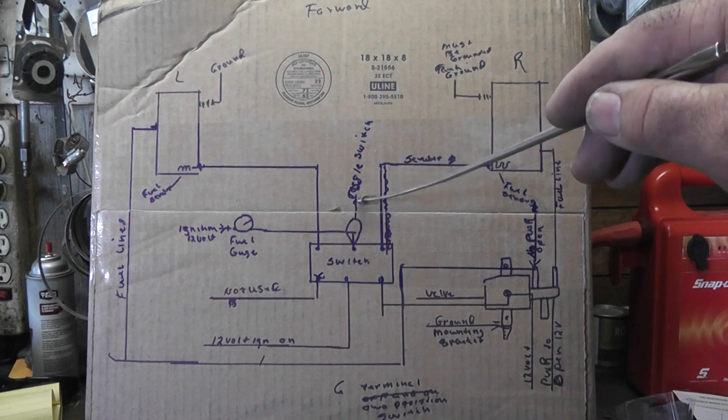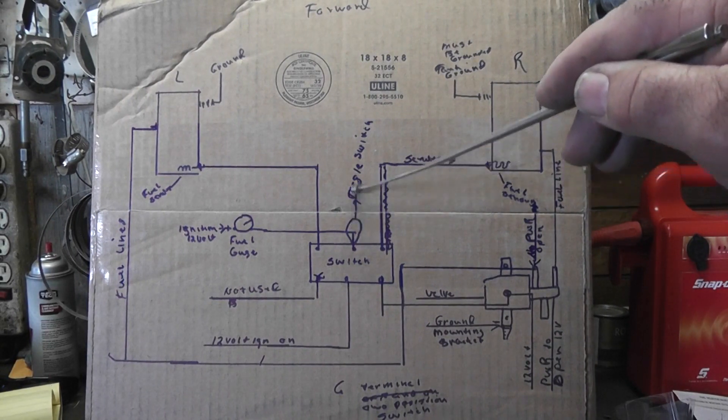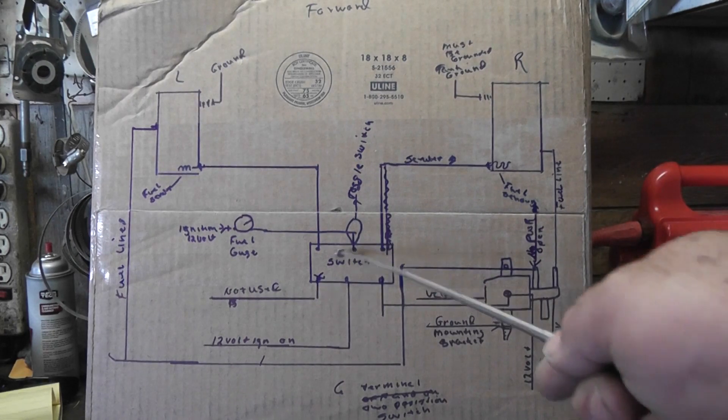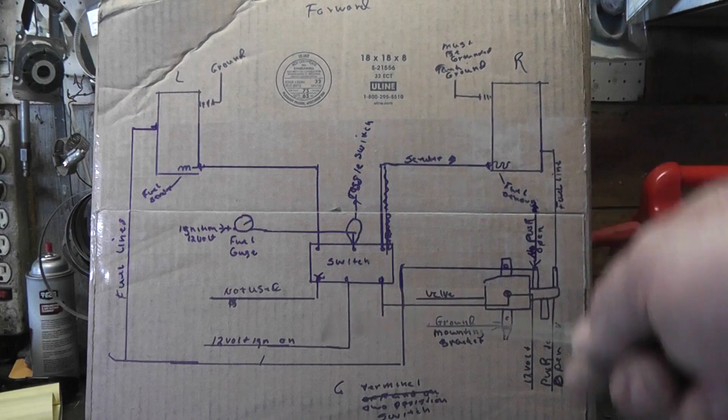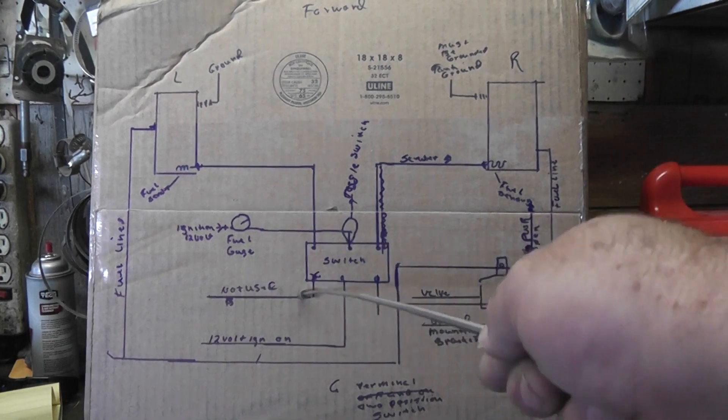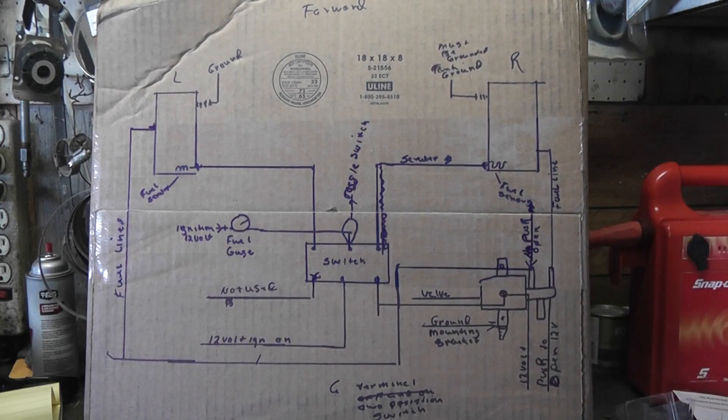This right here is just your switch — I just put a toggle switch, not a rocker switch, so I don't want that confusing. You can run a toggle switch if you've just got a regular hole in your dash, but where you have a setup for a rocker switch, then of course you want to go with a rocker switch. You can get the same style in a toggle switch, but I didn't want to drill a hole in the dash since it already had a rocker switch in it.